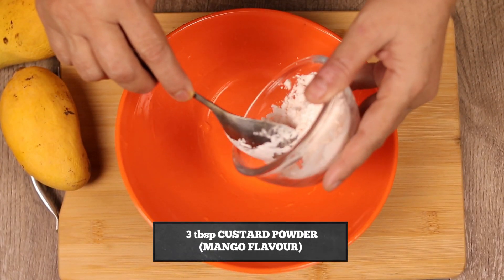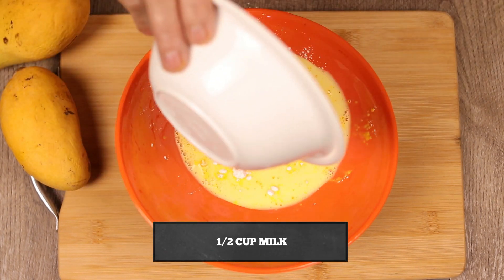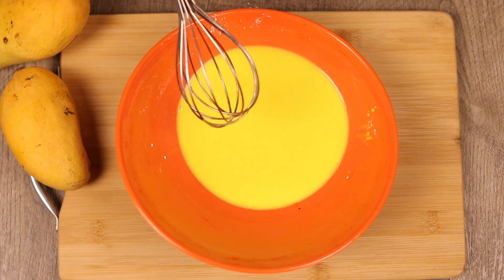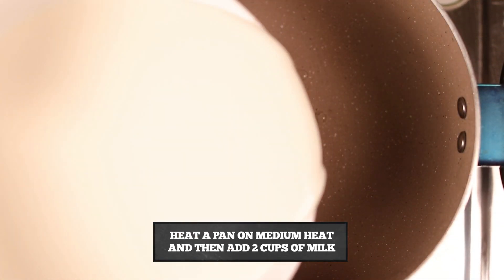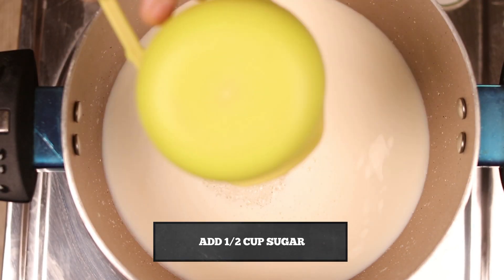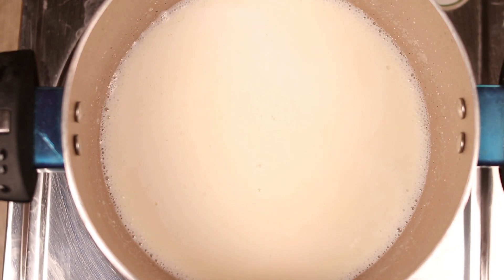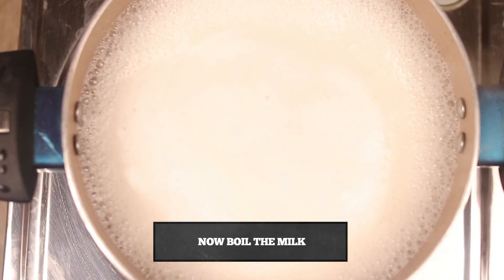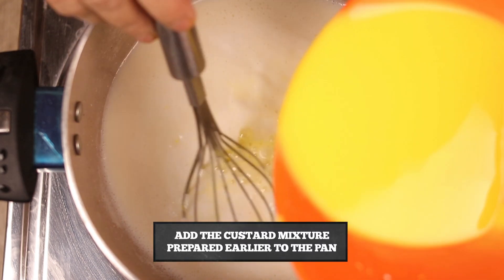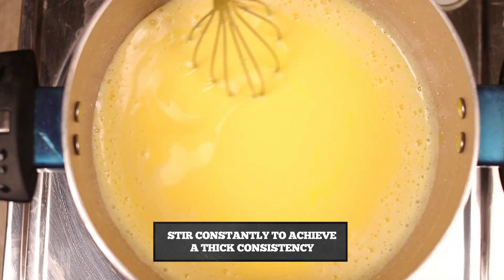First of all, we have 3 tablespoons of mango custard powder. Now we add half a cup of milk and mix it well. After making a pan, we will add 2 cups of milk, then add half a cup of sugar and half a cup of milk. Mix it well and boil it. Now we add the custard mixture on medium heat so that the consistency of the mixture becomes thick.